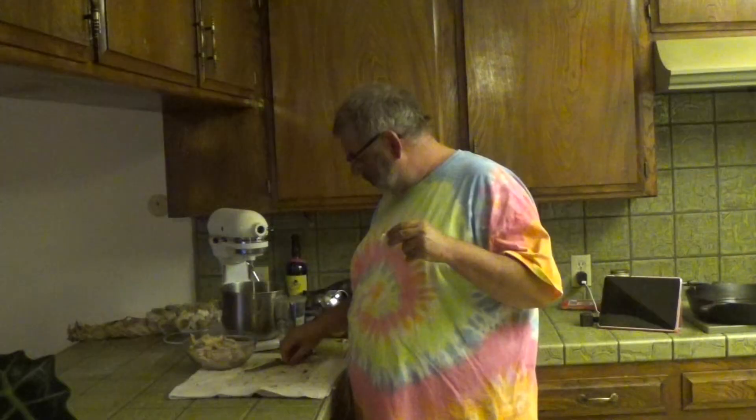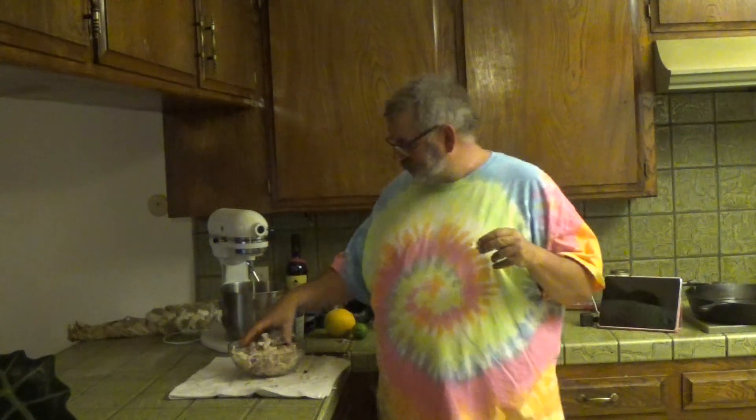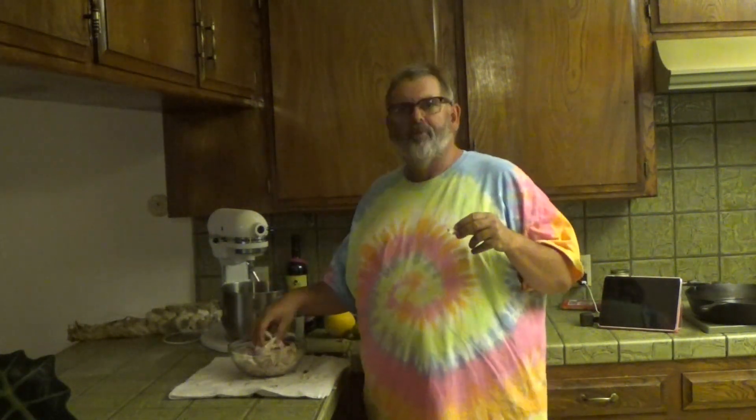We probably got three to four cups of turkey. I'm just going to make a small batch, so I'm going to use two cups. Let me get the noodles going and we'll go from there.